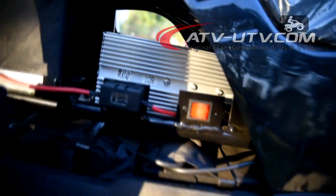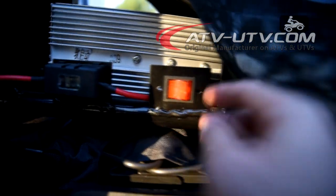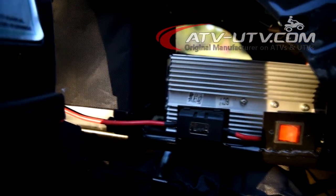Here is the two-wheel drive and four-wheel drive switch. When we turn it on, the indicator light comes on here — you can see there is a light. And here is a fuse.